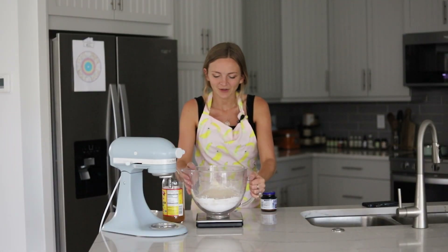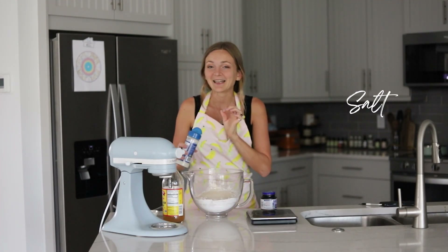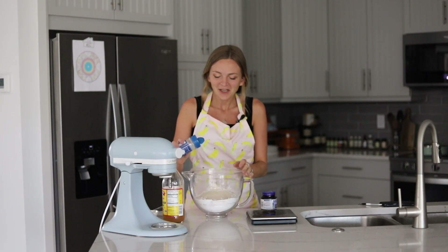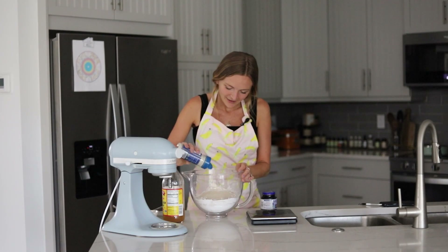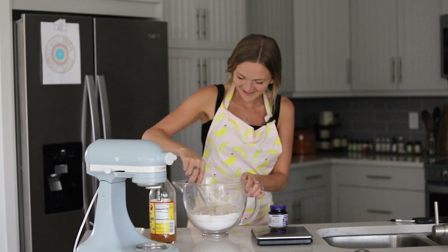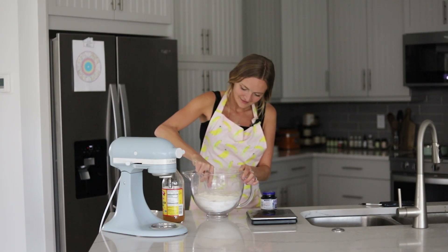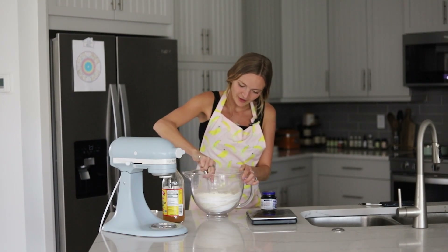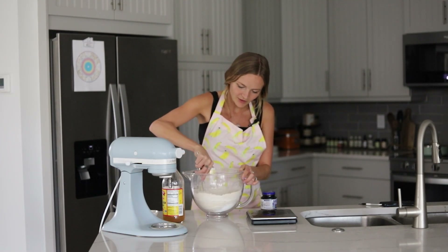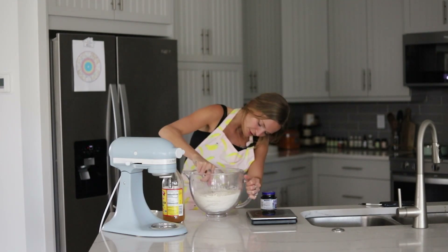Now we're going to whisk all the dry ingredients together. Before we whisk, I'm also adding our salt — one teaspoon — which I nearly forgot, and it's definitely necessary for absolutely delicious hamburger buns. You really want to make sure all the dry ingredients are super thoroughly combined, so give this about a minute of whisking.